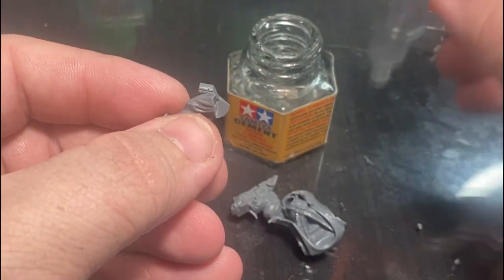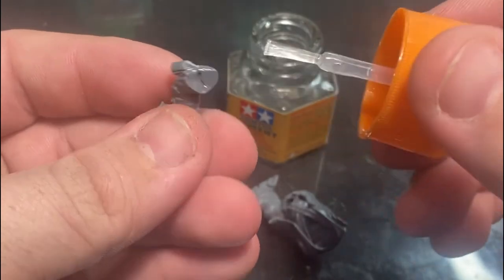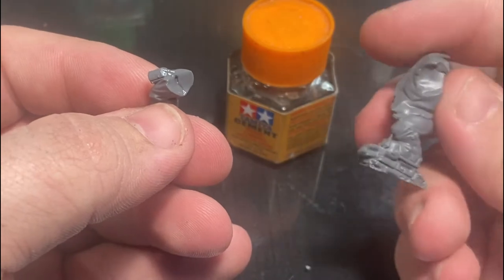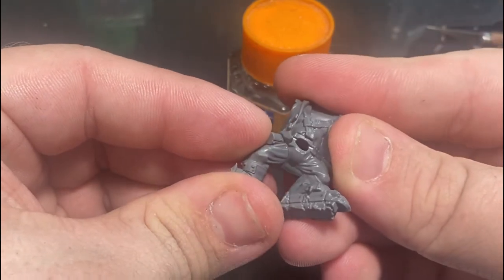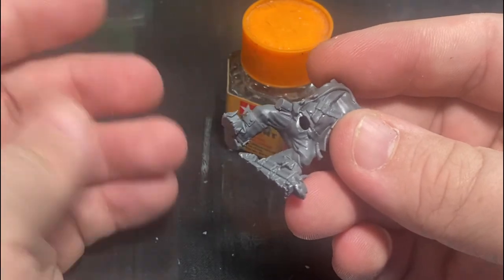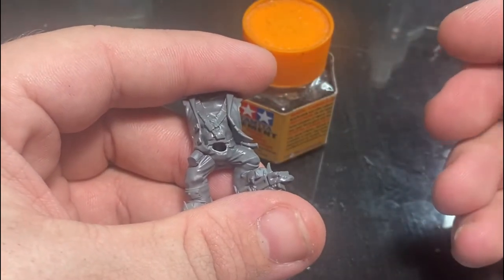Use as little glue as possible — you just want enough to coat the surface. Use an old brush with your hobby glue, or if it has a brush applicator, try to put on as thin a coat as possible. Line it back up exactly as you did with the dry fit. You'll see I'm applying what appears to be quite a lot of pressure, but it's very little — and it's already stuck in just a few seconds. Hobby glue is very quick and efficient as long as you're not using too much.